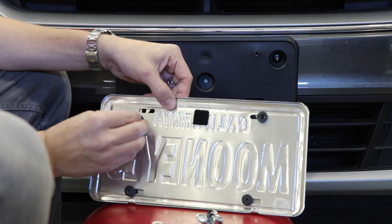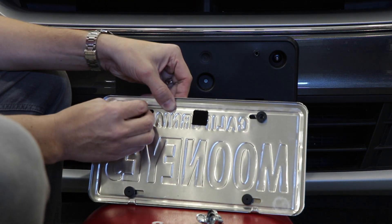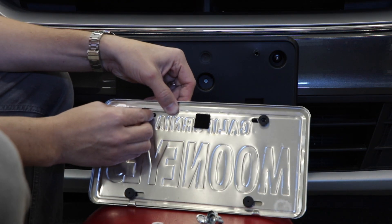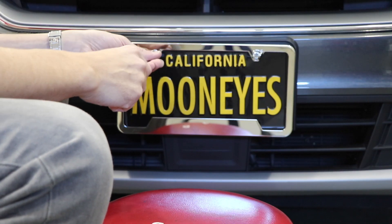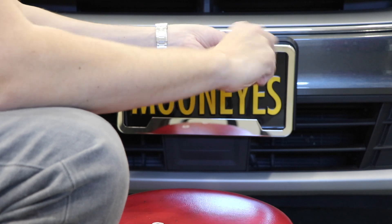To start, install the bump stops to the license plate. Simply twist until they slide into place. The mounting spacers have peel and stick backings to attach them to your license plate. Just make sure to line up the mounting spacers with your license plate holes for easier installation.